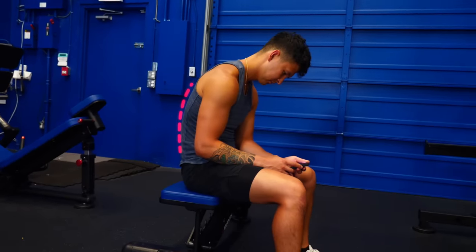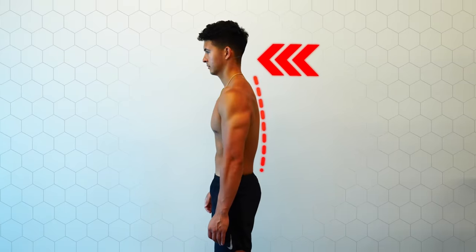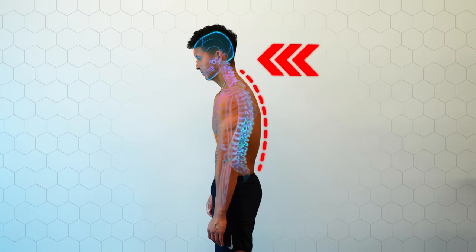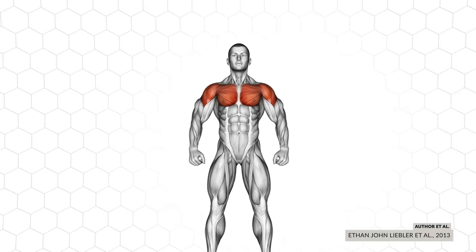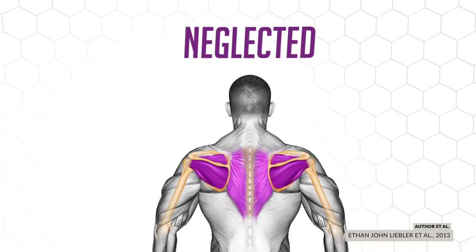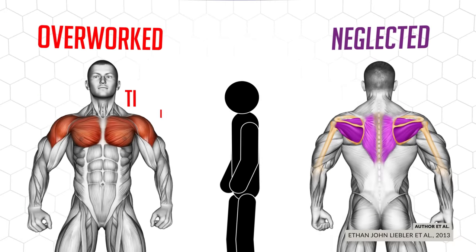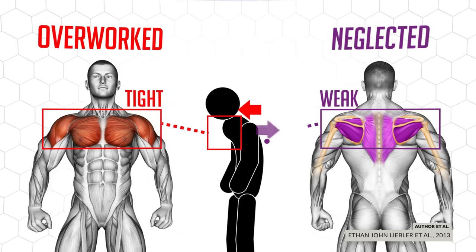First, we need to cover where this bad posture came from. Your body is an adaptation machine. In as little as three months of prolonged sitting and standing in hunched-over positions, your body will adapt to become more efficient at being in that position all day. Combine this with the fact that we tend to worsen the problem when we work out — we focus on training the muscles we can see in the mirror while neglecting the ones we can't. This leads to a really tight front side that pulls your back forward and a really weak back side that can't straighten it out.